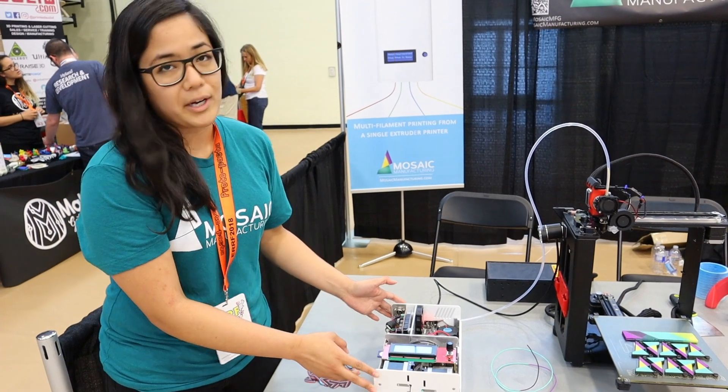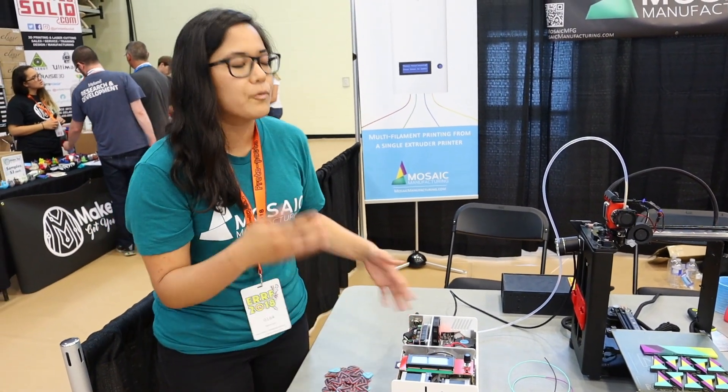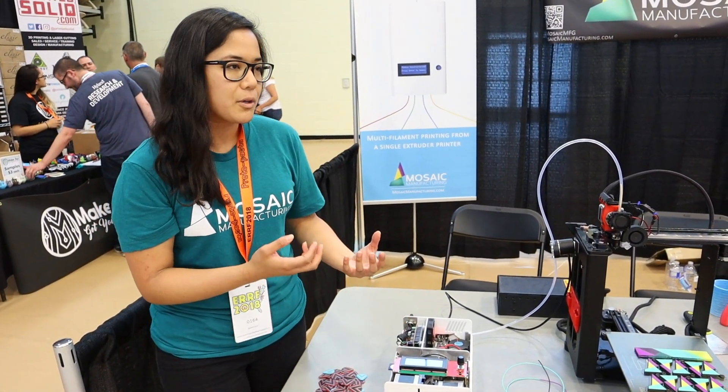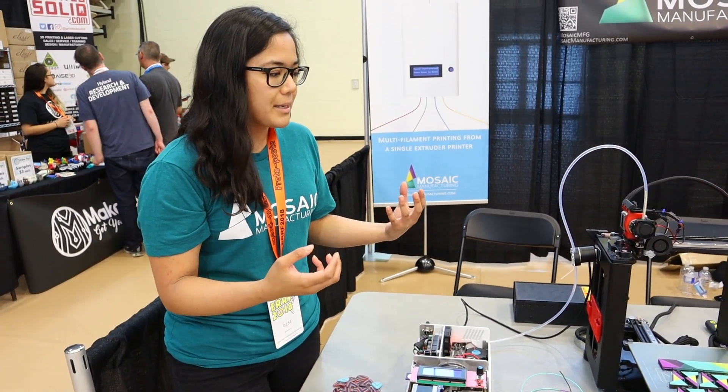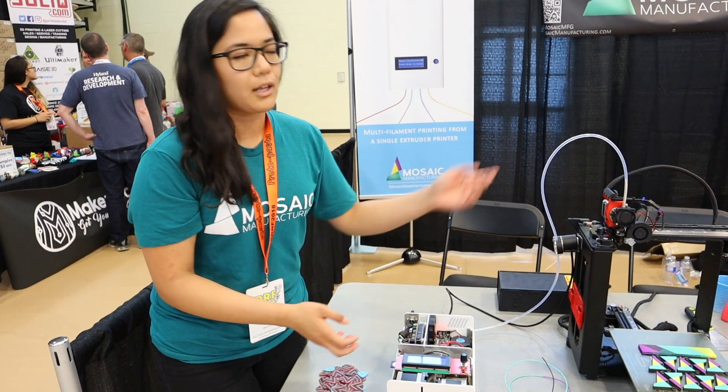This works with a lot of printers that are already on the market, which makes it really accessible for a lot more different people. We've gone the non-proprietary route, which does allow us to basically have our product work with a lot of different printers.